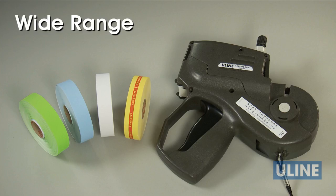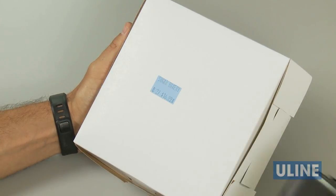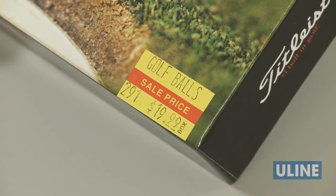With Uline's wide range of Monarch 1155 label styles and colors, you can find the perfect assortment to help label and identify various products in every application.